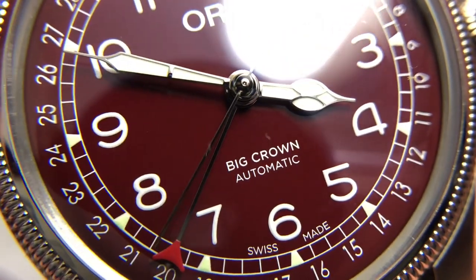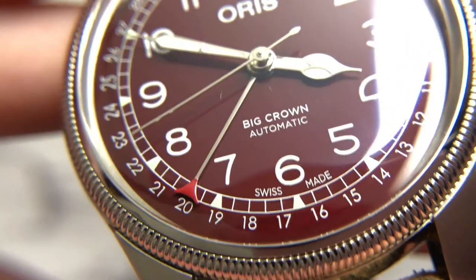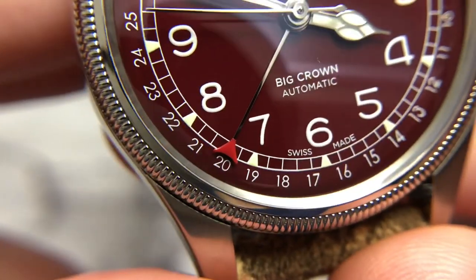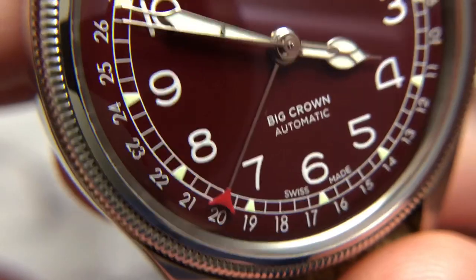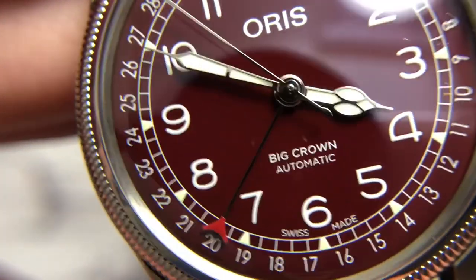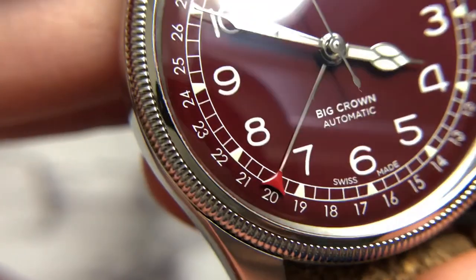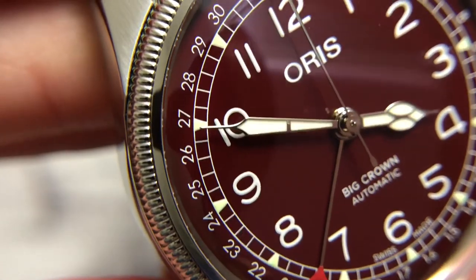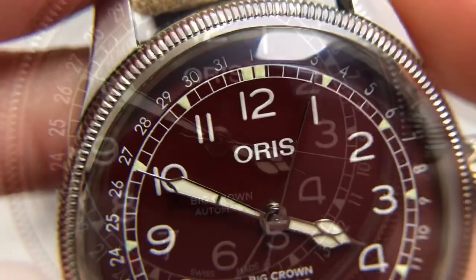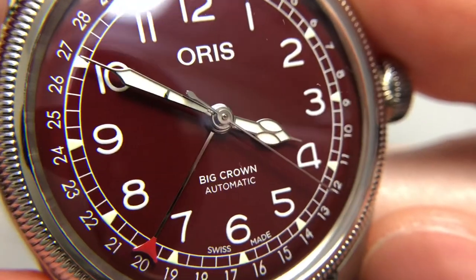No real imperfections, which is very refreshing to see on a watch at this price point — retail $1,600, but you can work with your AD or find them on the used market for around $1,000. The railroad track is very nicely printed, as are all the numerals on the outside. Really nice dial overall, no real imperfections from what I can see — nice and clean.